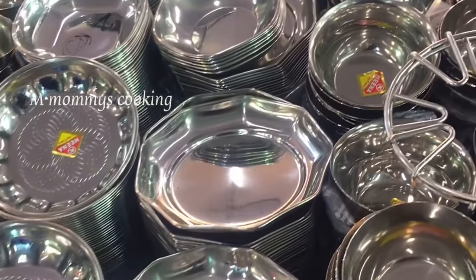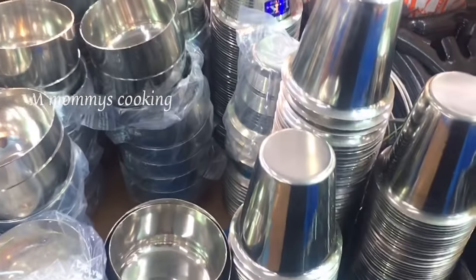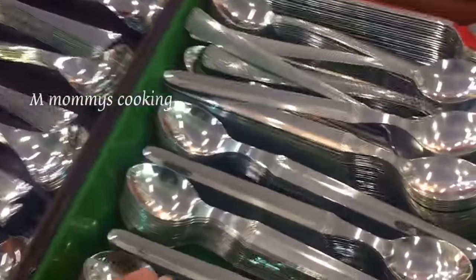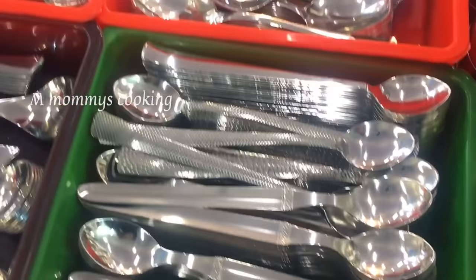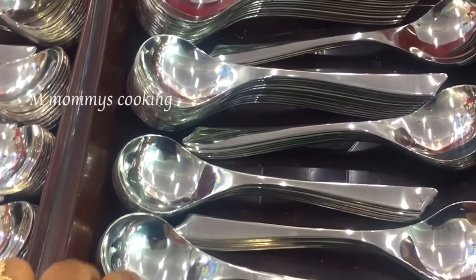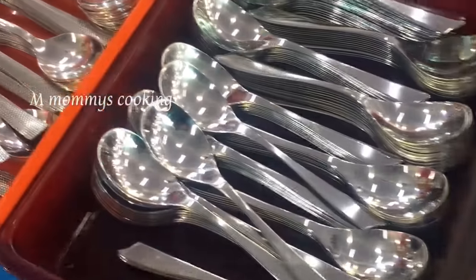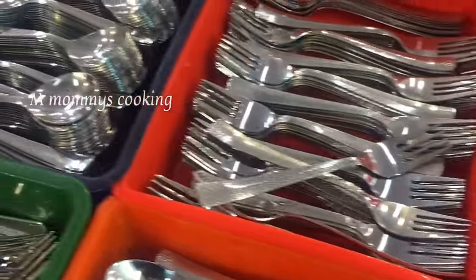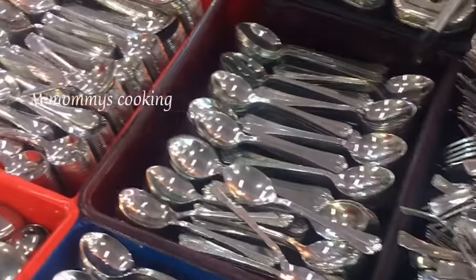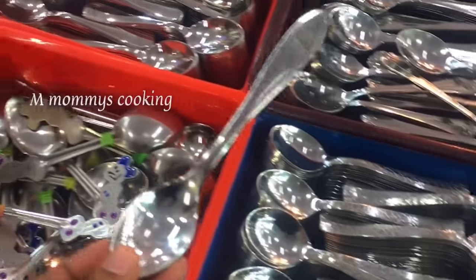There are lots of plates. We have a stand on burner. The spoons are very heavy — these are 20 rupees. Forks and spoons are 20 rupees for this.